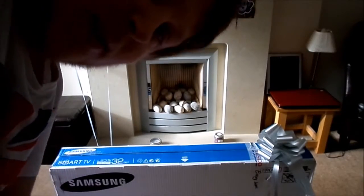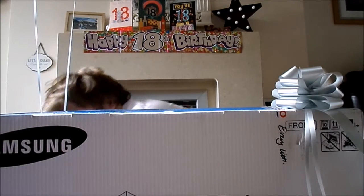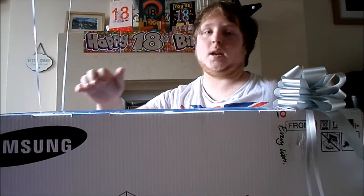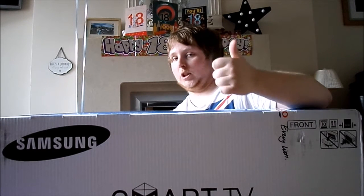I'm going to open up this. This is a Samsung Smart TV. This is 32 inches, this telly. And this is going to go in me room, on me drawers. This is going to take over most of the duties of the telly from my old telly, which was 19 inch — it was a Bush telly.